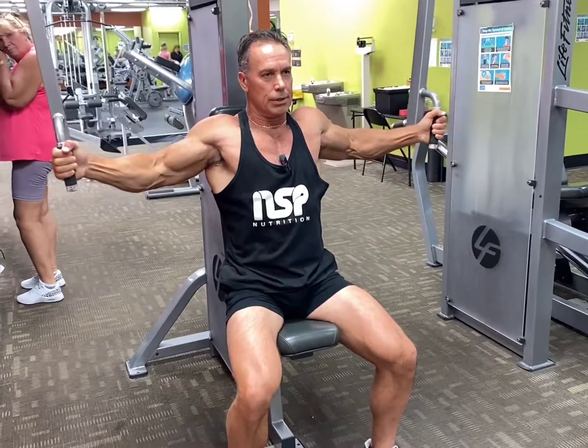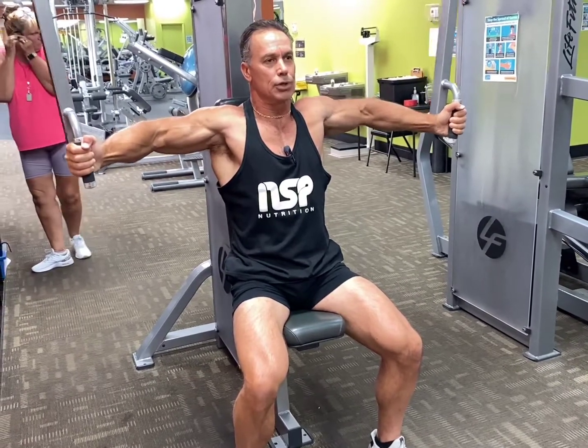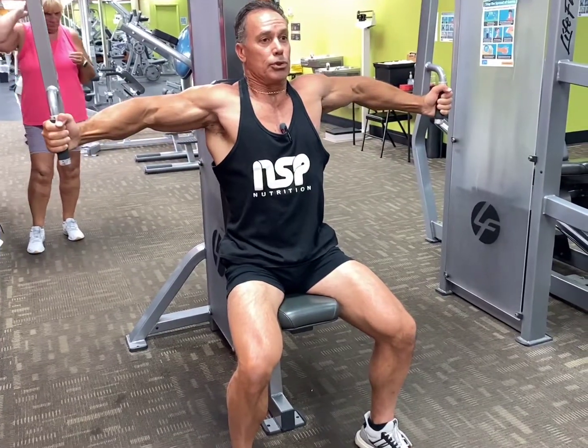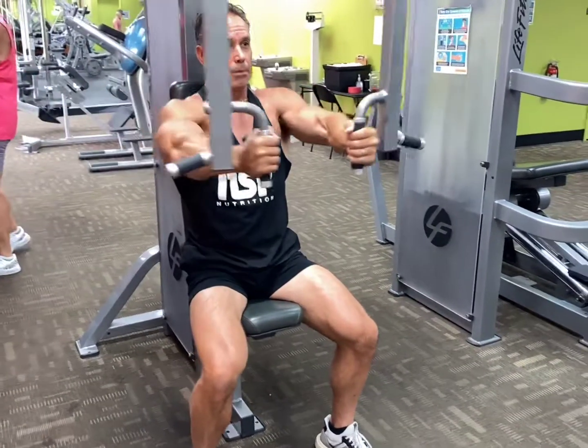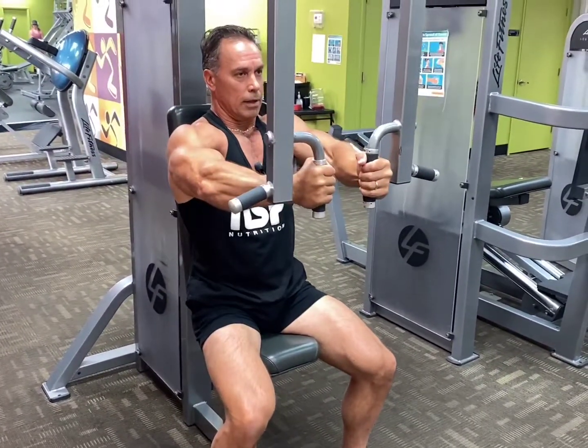We don't want to be doing this — it puts the shoulder in a bad position and it's bad for the elbows. Elbows up, feel the stretch, squeeze. One, two — up to the six count. Nice deep breath, feel the stretch, and then back together. Life Fitness Peck Deck.